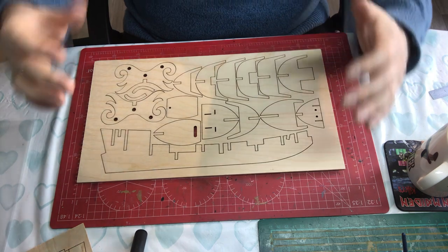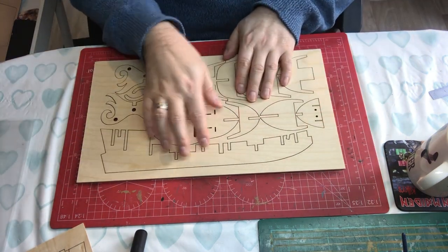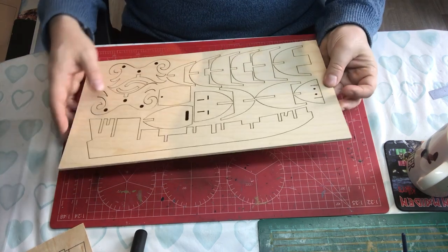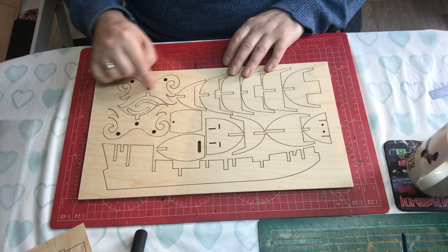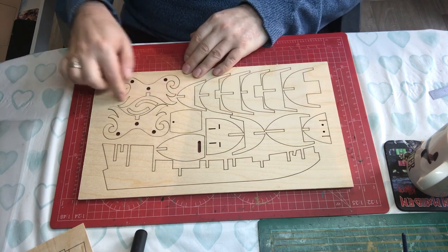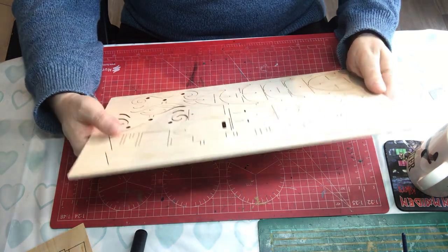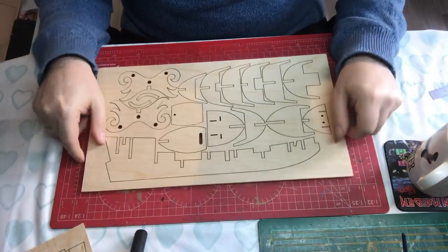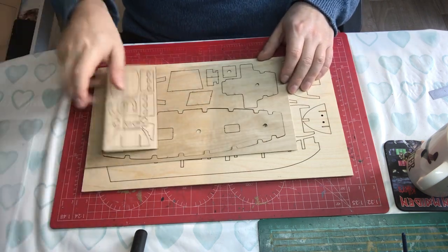Finally for the pre-cut parts there's a sheet of 4mm ply, which is primarily the frame - the keel and the frames that slot in. That's very nicely done, lasered all the way through. We've also got the ends for the bases - but it's a little disappointing that it's plywood, because you're going to have to paint these. They're quite ornate with scrolls and so on, but you'll see the laminations, so you'll need to sand them really smooth and then give them a coat of paint.